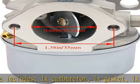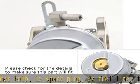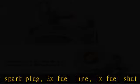Please check the details to make sure this part will fit. If you have any questions about our Snowblower Carburetor, please contact us. See the description to get this product today at the best price.